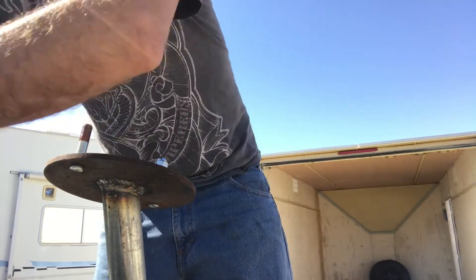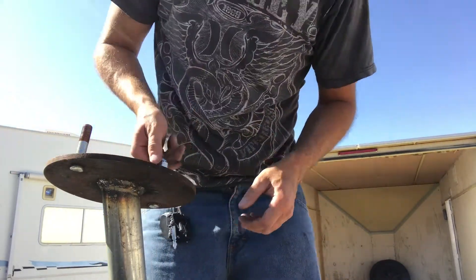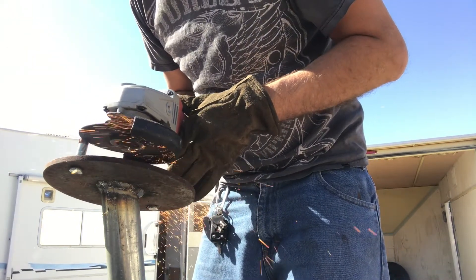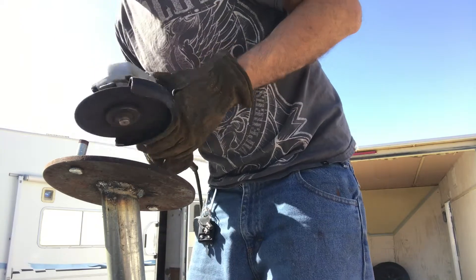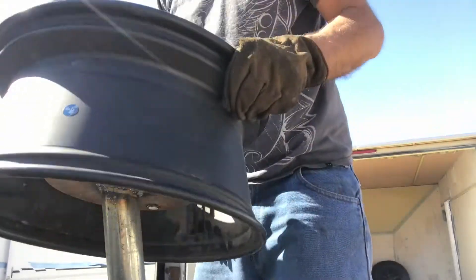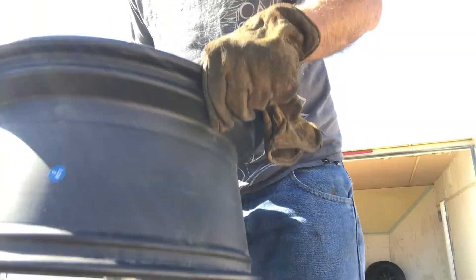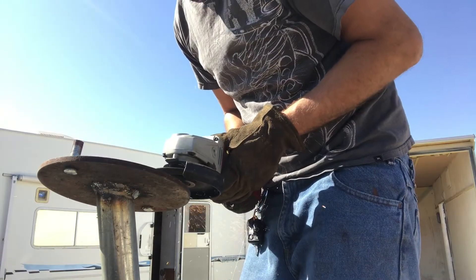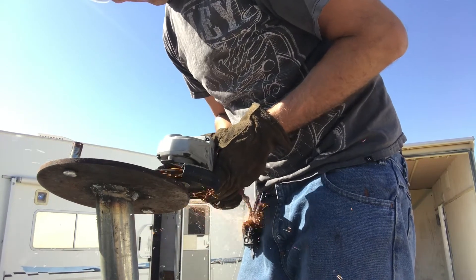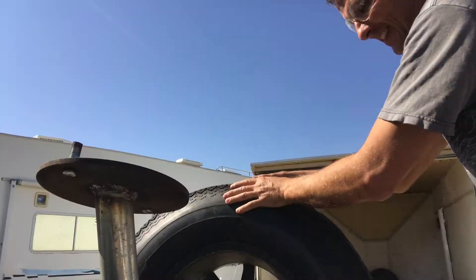With the lug nuts I got for the spare tire mount, the studs were too long, so I had to use a grinder to cut them down a little bit, then smooth off the edges. After cutting them down I placed the wheel back on and realized I needed to shorten them just a little bit more so the lug nuts would pull the wheel tight against the mount without bottoming out.